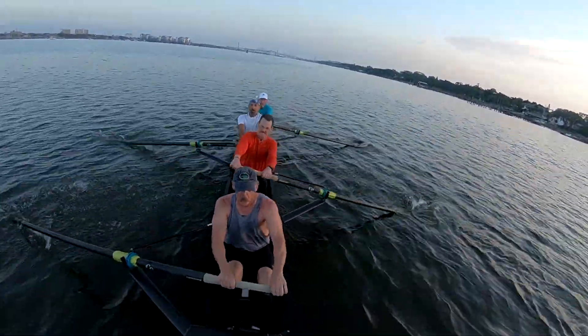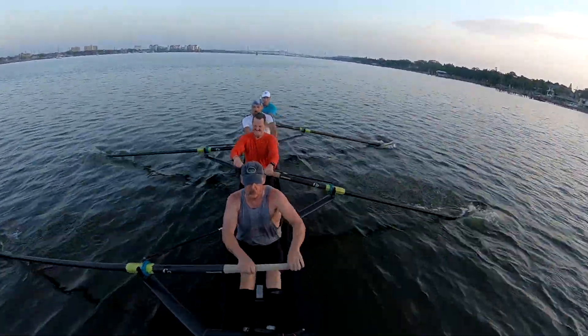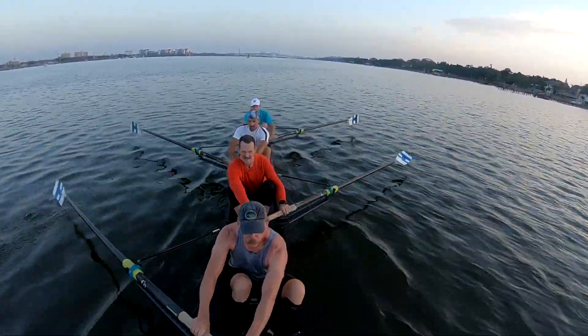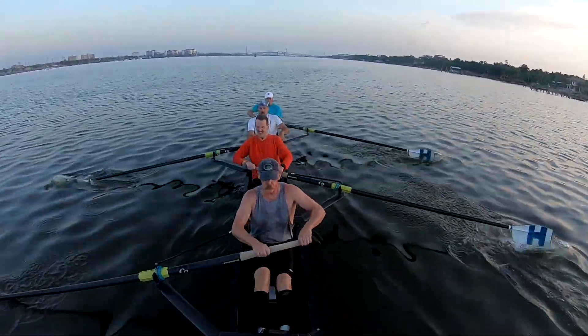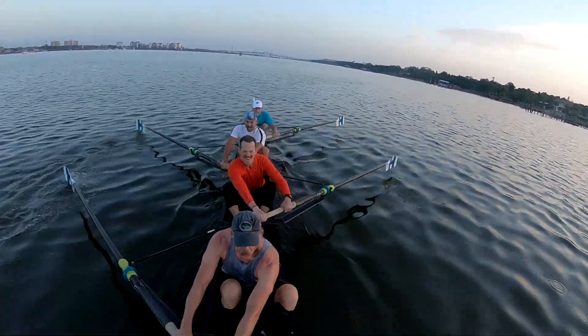There you go. That's it. Clean catches. I don't want to hear you slap it on the water. Push your hands down and away, with the elbow out — down and away with the hand.